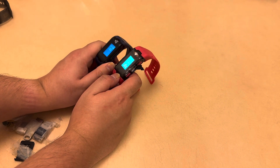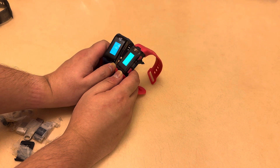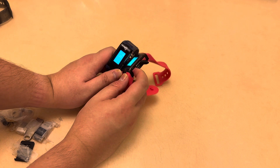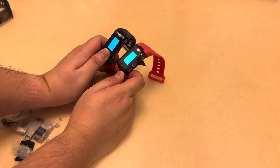The second difference is that to turn on the bracelet, there is no longer a power on or off button. Instead, you have to press this button for about two to three seconds to turn it on.